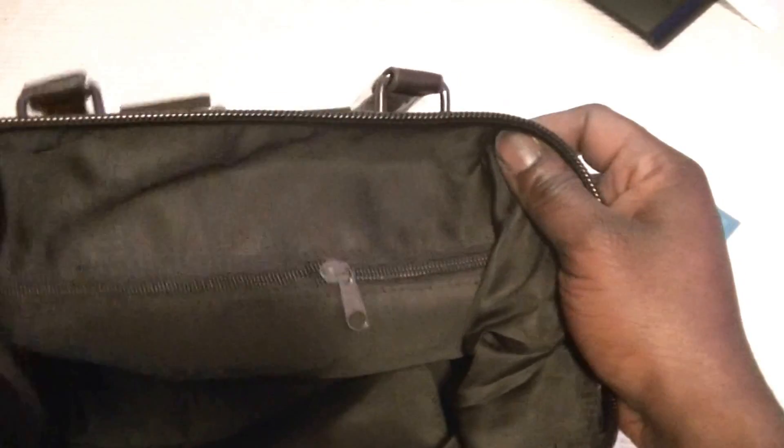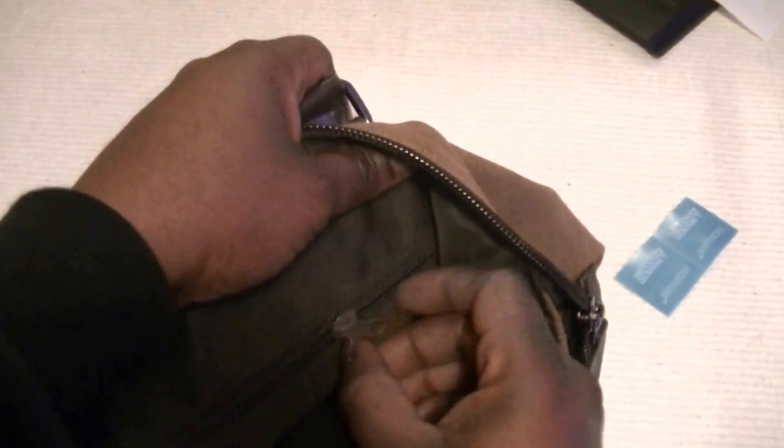It has good interior lining and a compartment for storing various stuff inside — nice and durable. It also has two more compartments for storing money, cell phone, and documents, and it's quite spacious, very spacious.